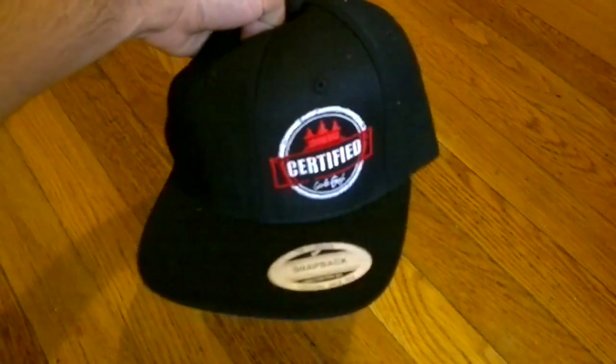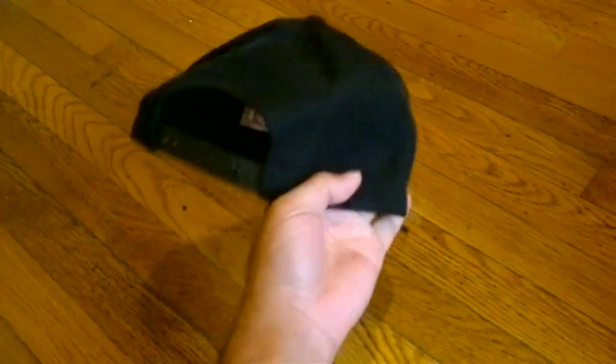You get to see the whole logo. Just showing you what it looked like. It's not bad. Pretty nice.